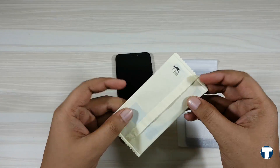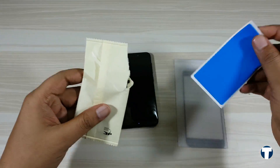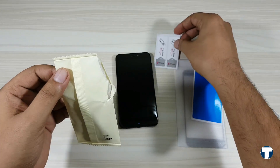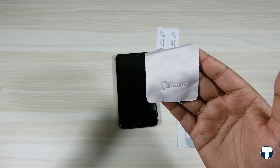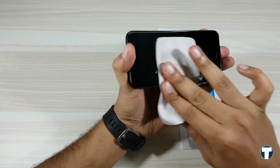Inside the box, we get two things: the screen protector and a pouch containing all these accessories — a dust removal sticker, two stickers to align the screen guard correctly, and a microfiber cloth with the Chevron branding. Now watch how I apply the screen guard correctly.